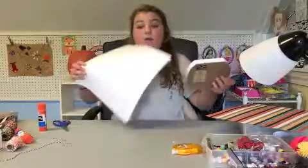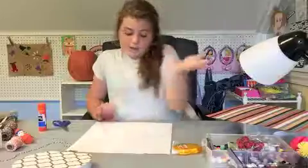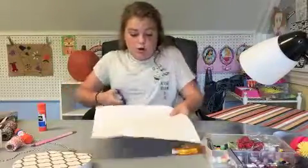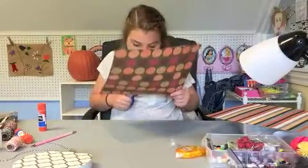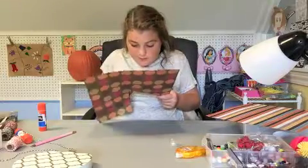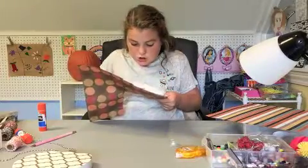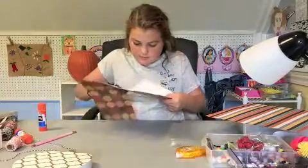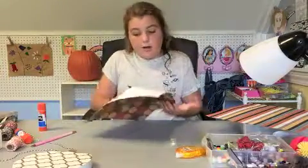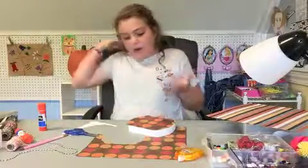We are done tracing that - I think I did a pretty good job. Now we are going to cut this out. I like to cut a little bit outside of the line that I drew, not exactly on the line, because if I mess up I can at least trim it down. I'd rather it be too long than too short. For this part I'm actually going to be using a glue stick - I'd rather not use all the tape runner when I could just glue it on.